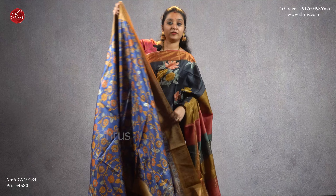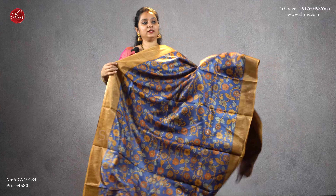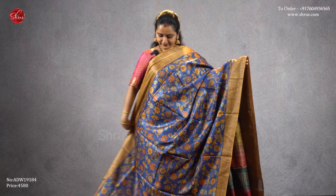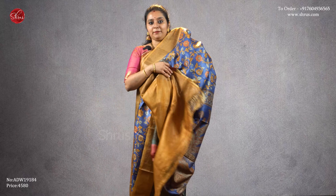The last one for today — a blue with mustard, gold borders with nice floral designs all over the body, a striped jari pallu with peacock, and a plain mustard color blouse, priced at four five eight zero.